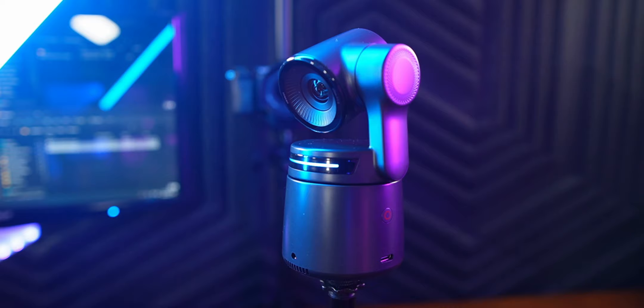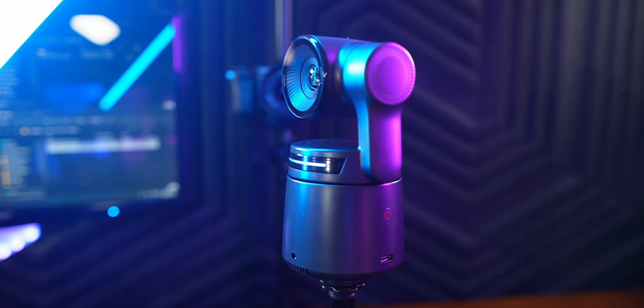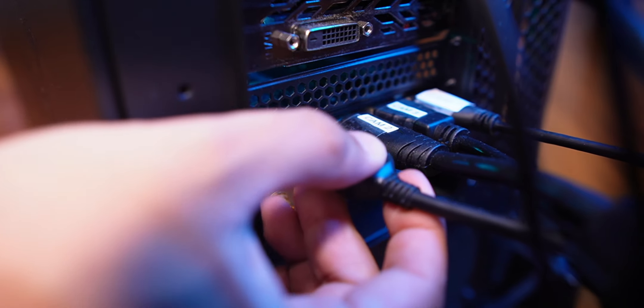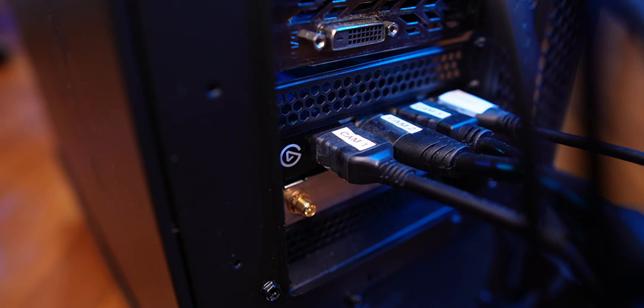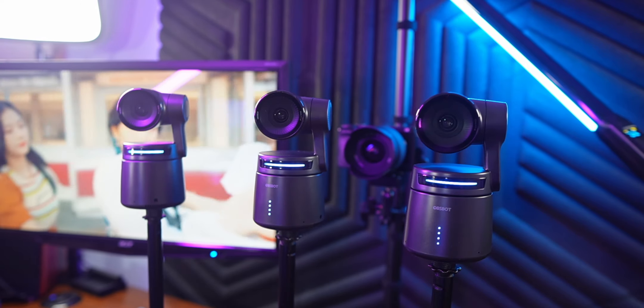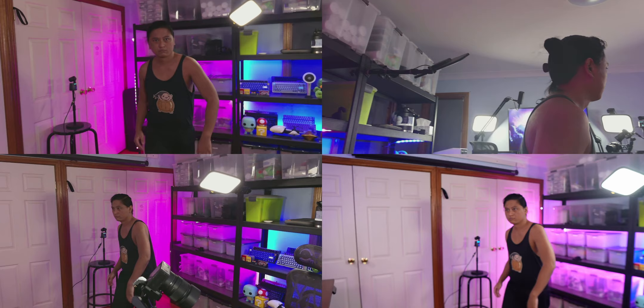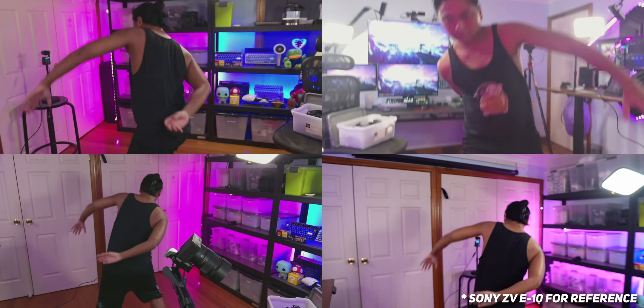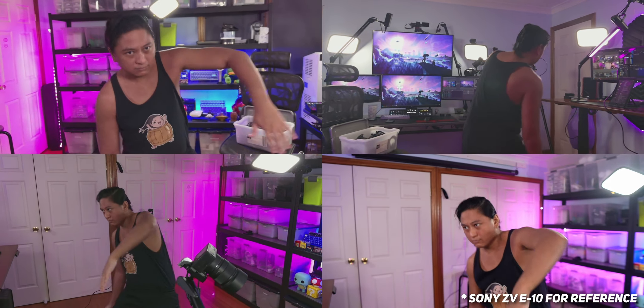With so many features, we still need to talk about video quality. Well, they actually sent me three of them — so you've been looking at it this whole video. Since I've got one of those fancy Elgato capture cards that allows me to plug in up to four 4K cameras, I just plugged all three Tail Airs into the capture card and my PC picked it all up — three AI tracking cameras around my room. There's no way I could have done that over USB since webcams just use too much bandwidth. Connecting via capture card was awesome.